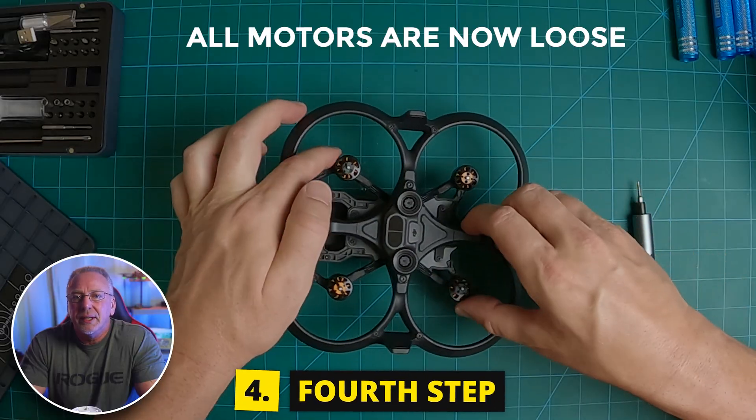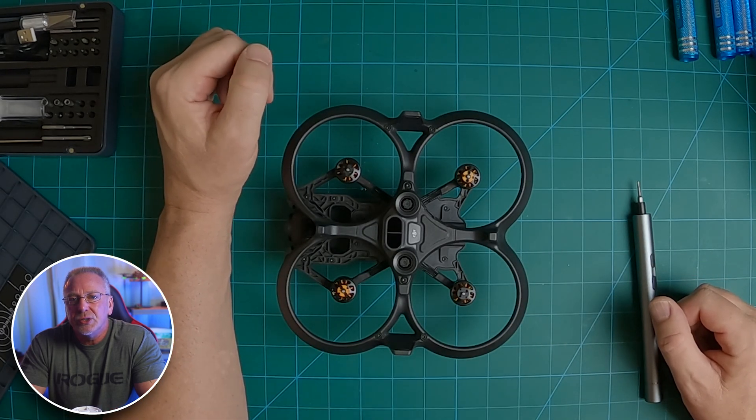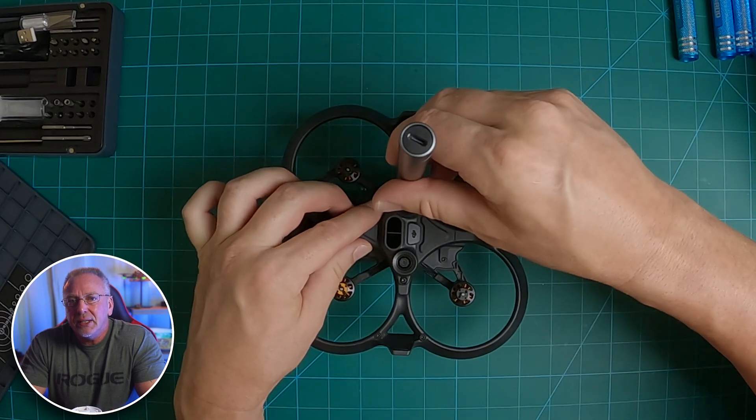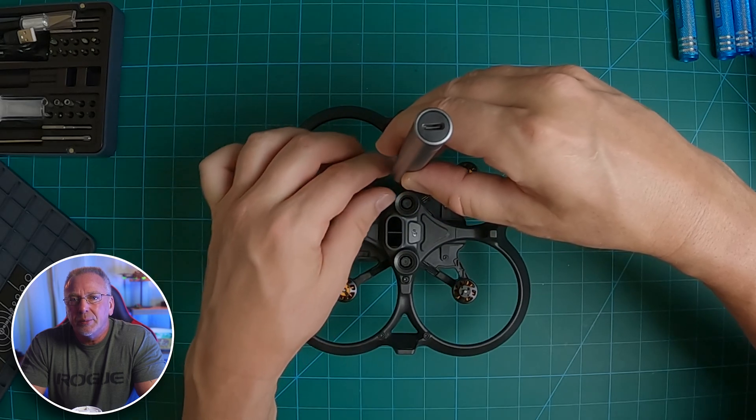Step four: on the bottom side, take off the two screws holding on the downward vision sensor, and you'll need to disconnect the FPC connector — it pulls right off. Just don't pull or overextend the ribbon cable when you do this.